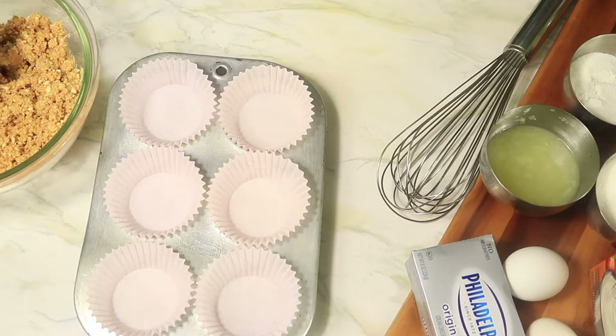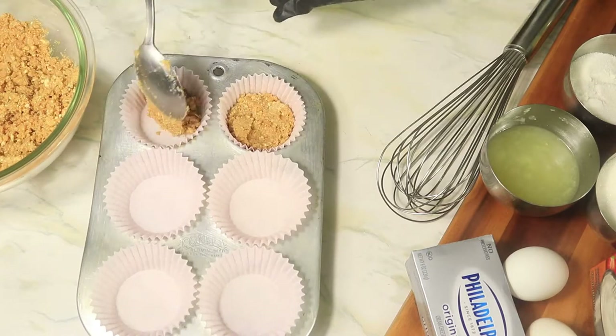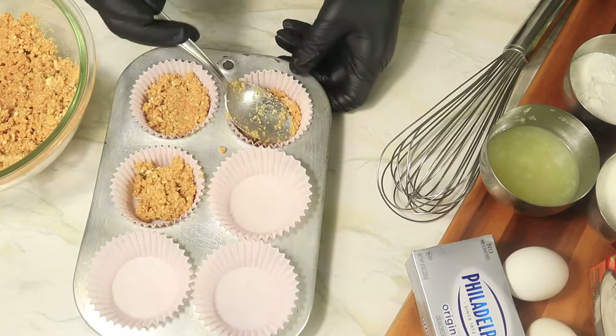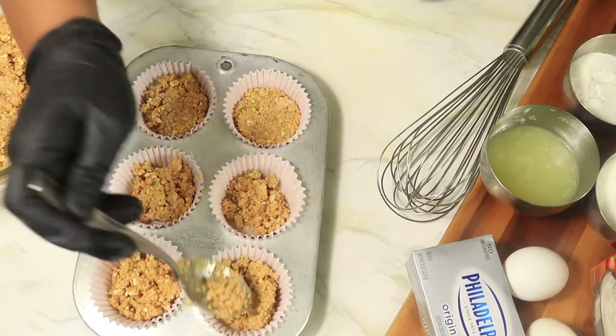In your cupcake pan, you're going to add in your cookie mixture — just enough to cover the bottom of each individual section of your pan. Then you're going to pack it tightly and refrigerate it for about 30 minutes, or until you finish with your filling.